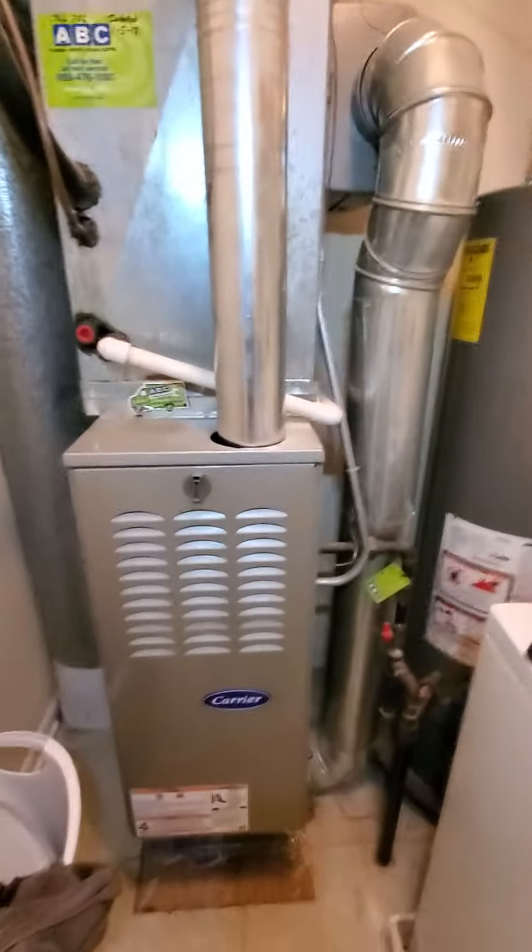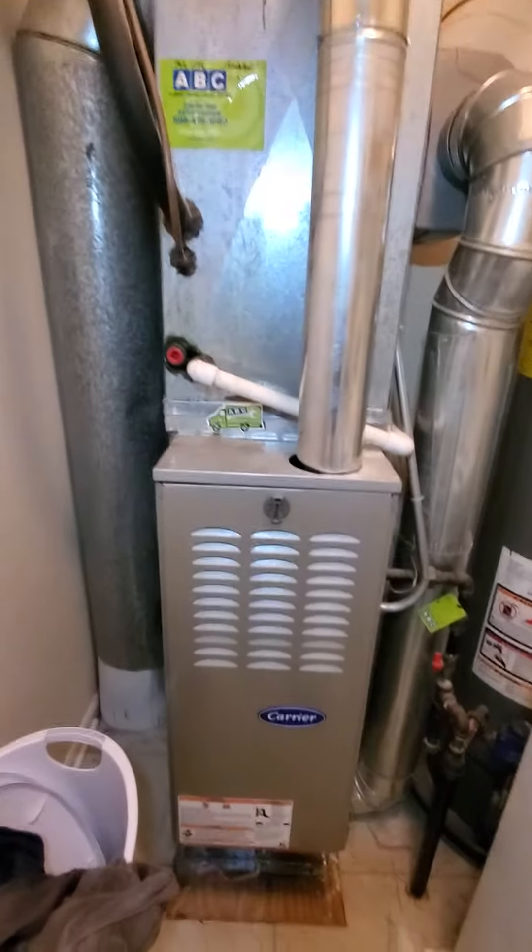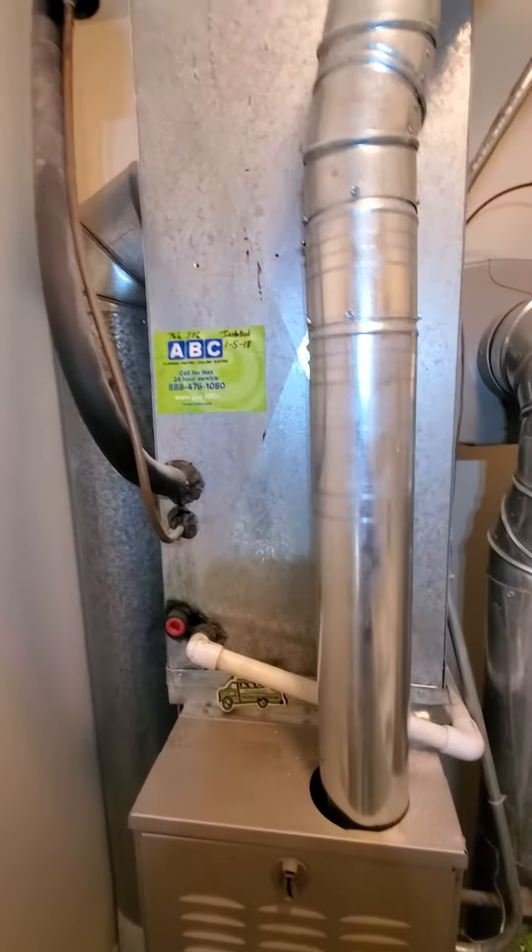Hello team, Chelsea's Tech 874. We're out in Schaumburg here. The homeowner is looking to just replace the AC unit. It's a homeowner-tenant situation.